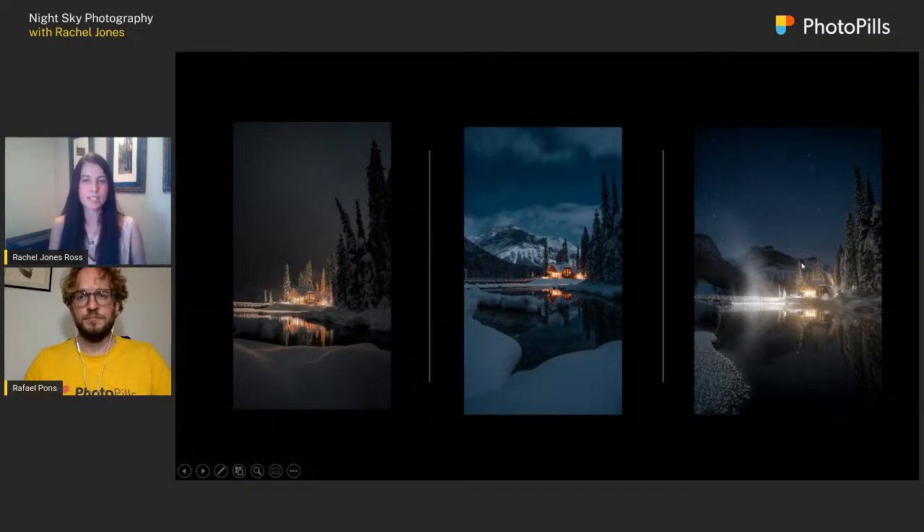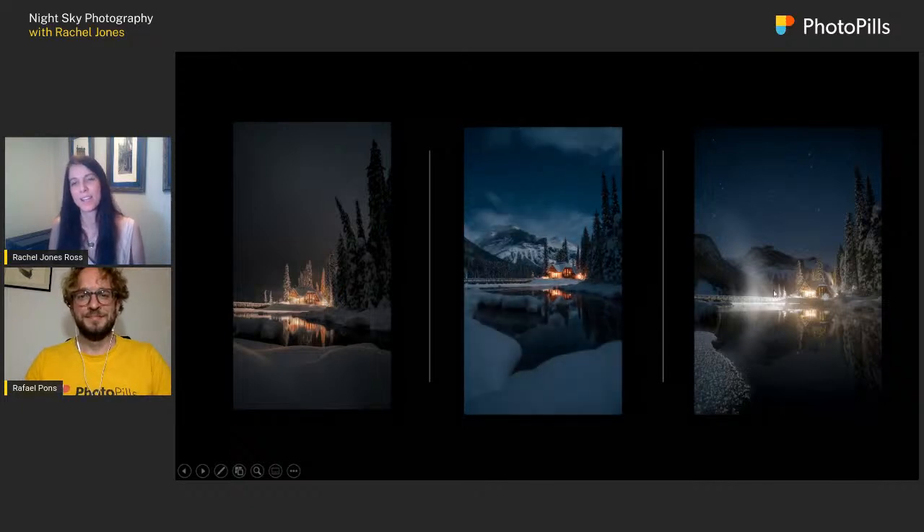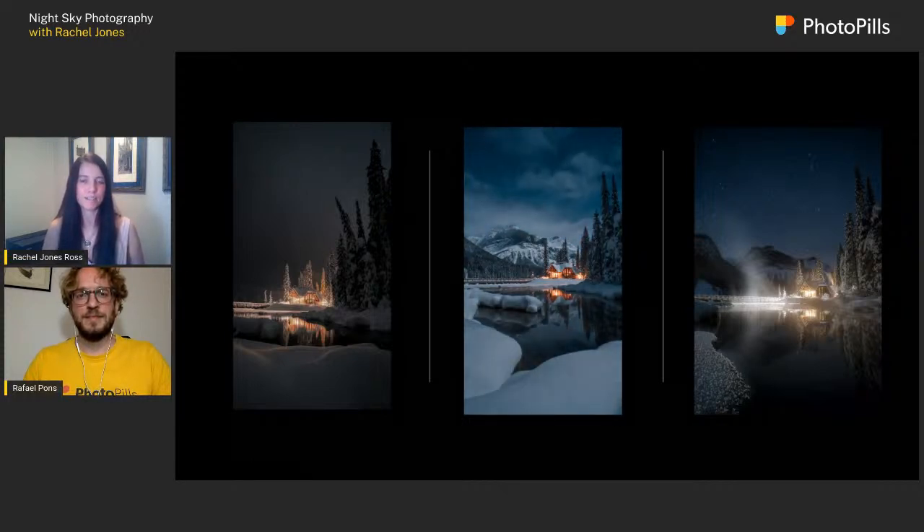And the same location again, but on a starry night — this one is actually five shots altogether. There are three shots in the foreground for a focus stack at f/3.5, the stars were shot at f/2.8 for a short shutter, and the lodge was shot at about f/11. Those are all combined together — the focus stacks and exposure blends — in Photoshop afterwards.